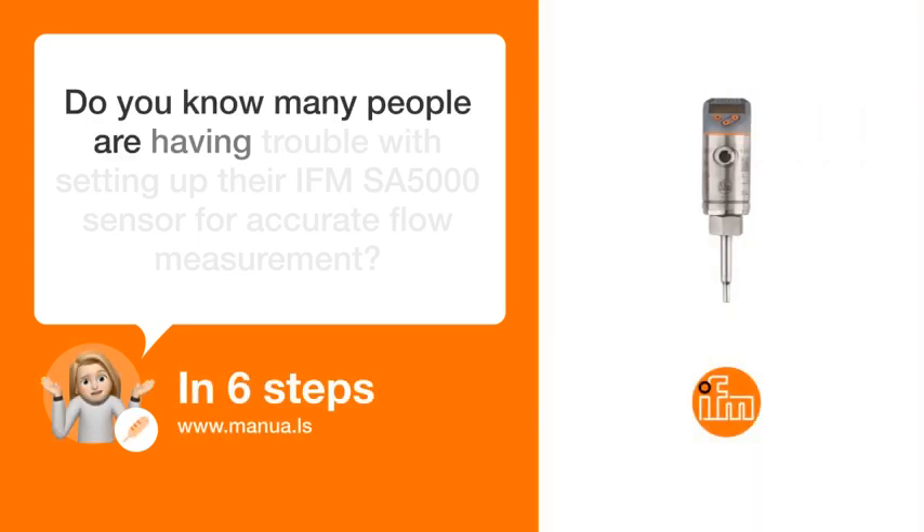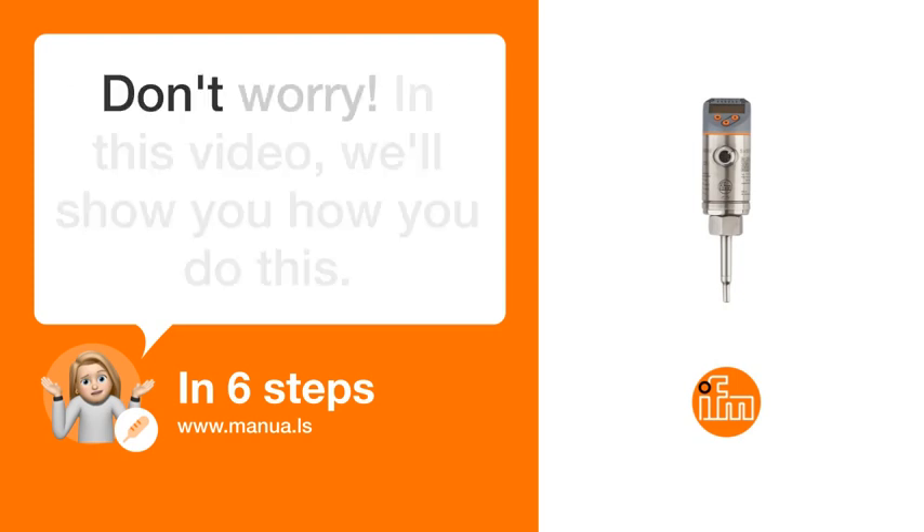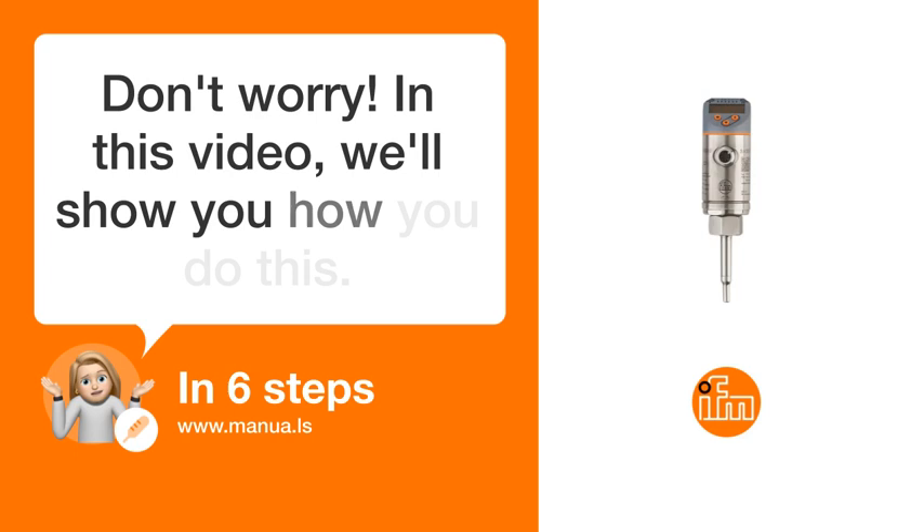Do you know many people are having trouble with setting up their IFMSA 5000 sensor for accurate flow measurement? Don't worry. In this video, we'll show you how you do this. Let's start.